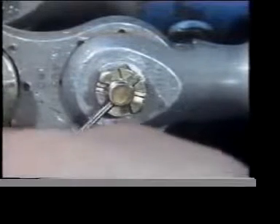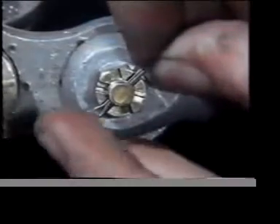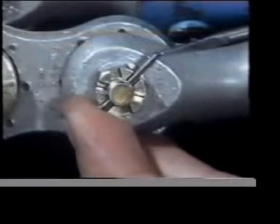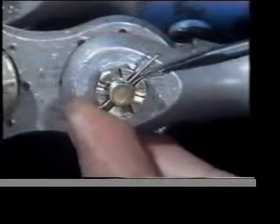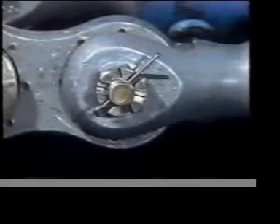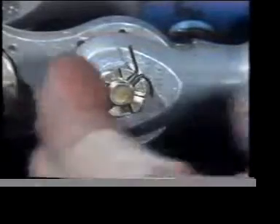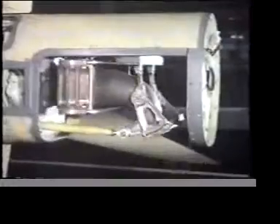After the nut has been tightened, it's secured by a split pin which passes right through the bolt. The position of the hole has been very carefully determined. All this is time-consuming and therefore costly, but this is one of the strongest methods of locking a nut onto a bolt. It's a mechanical method rather than a friction one, and on an aircraft like this fighter, the fastenings will have to take a lot of punishment.